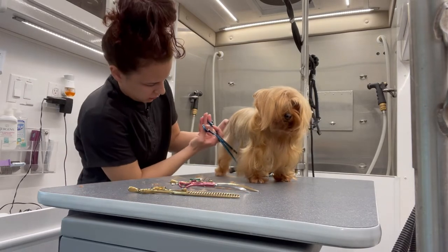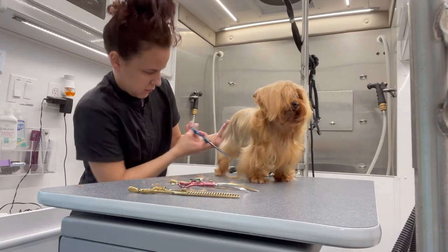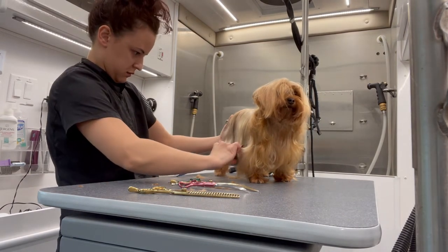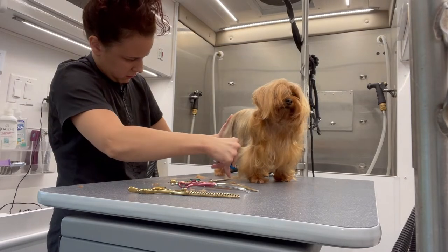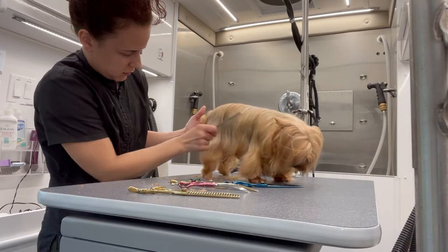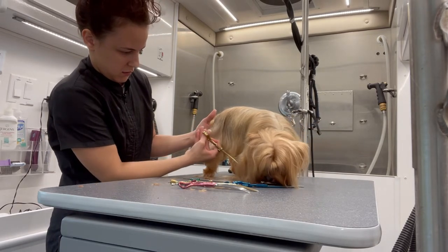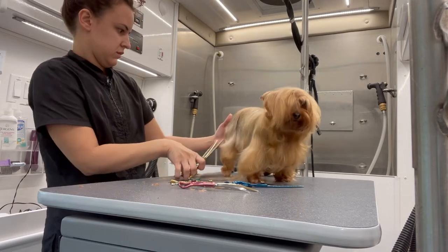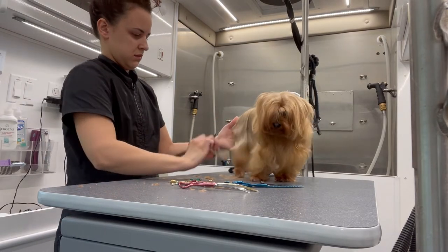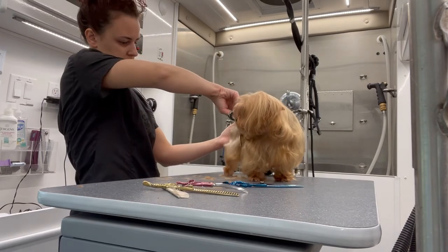For her skirt, because I want a very even cut, I'm going to switch to my straight shears — they are Chris Christensen and I will link them below. After I cut straight hair, I always go in with my thinning shears just to take the bluntness off and soften those edges.